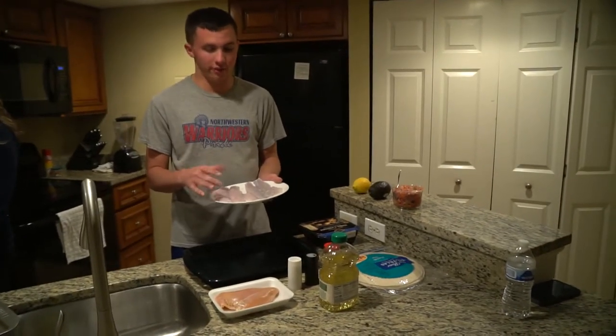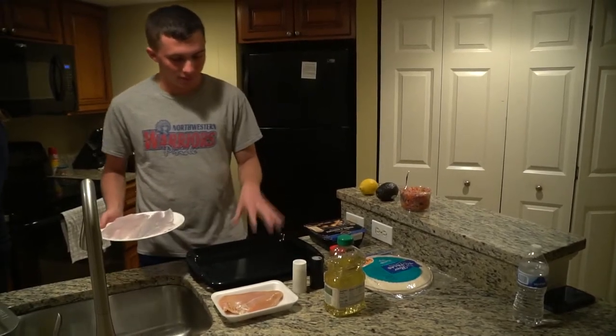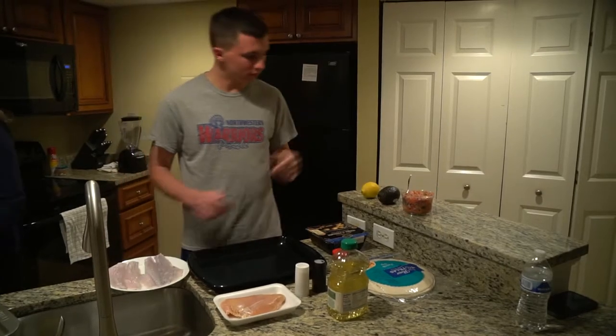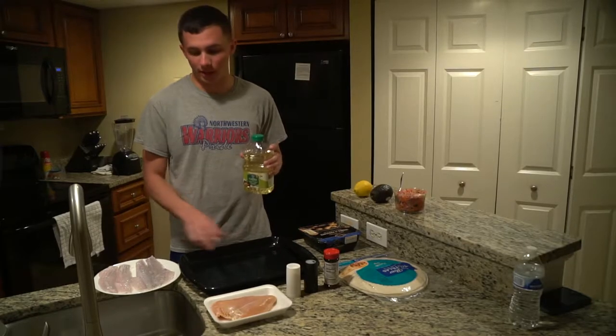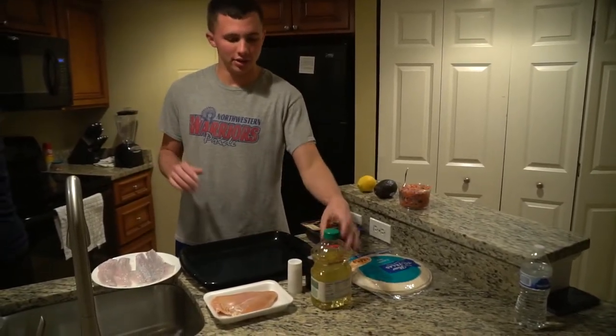The guy on the boat went ahead and filleted it all. We got it prepped, rinsed, and on the plate. We got this pan right here. We're going to use it tonight — going down to the grill outside. We're going to put a little bit of canola oil in the pan, just a little bit, because we're trying to make a homemade blackened fish.